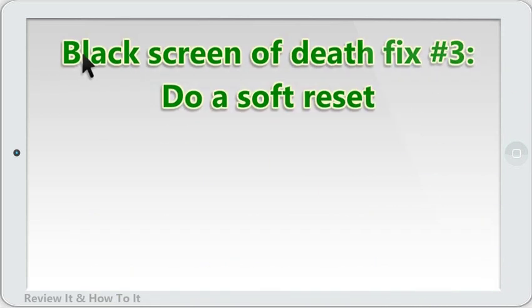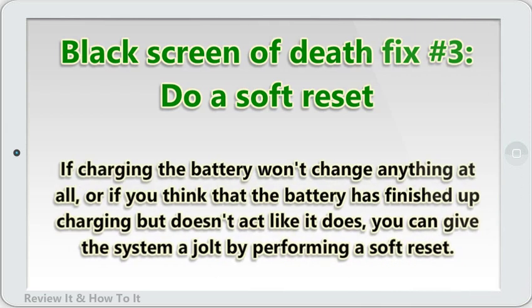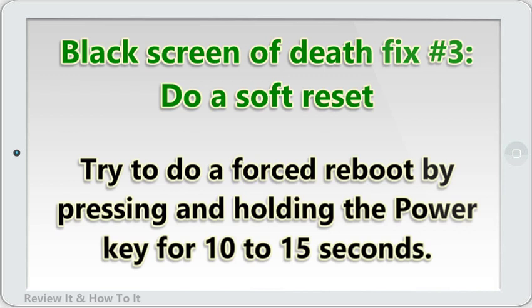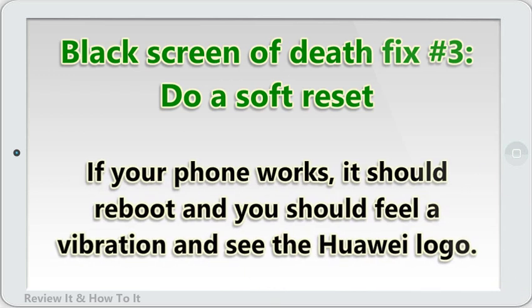Black screen of death fix number 3: do a soft reset. If charging the battery won't change anything at all, or if you think that the battery has finished charging but the device doesn't act like it has, you can give the system a jolt by performing a soft reset. Try to do a forced reboot by pressing and holding the power key for 10 to 15 seconds. If your phone works, it should reboot and you should feel a vibration and see the Huawei logo.